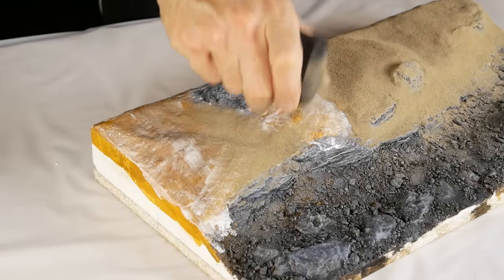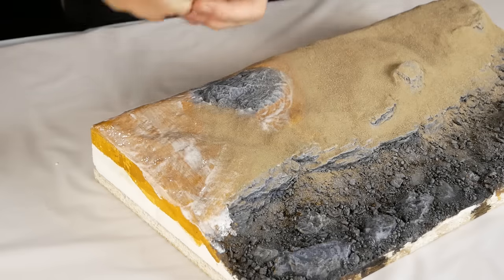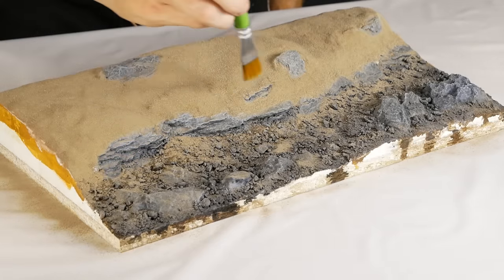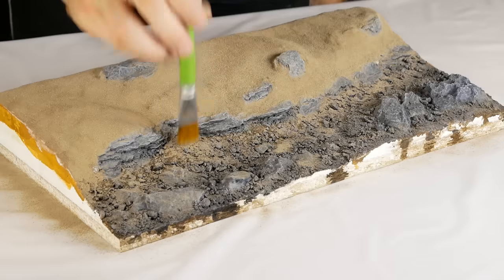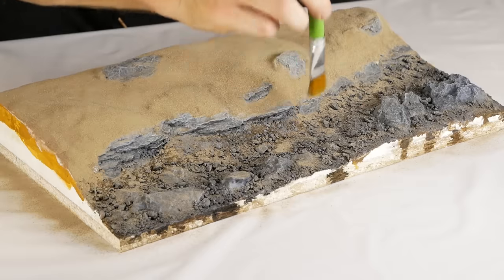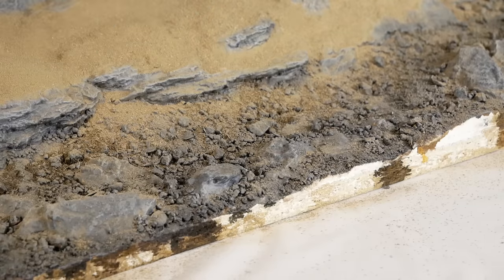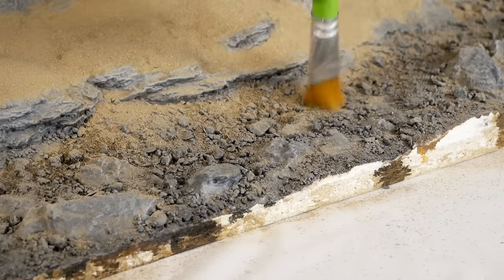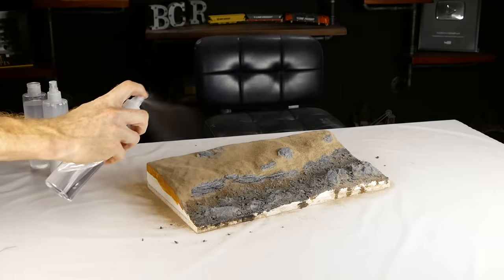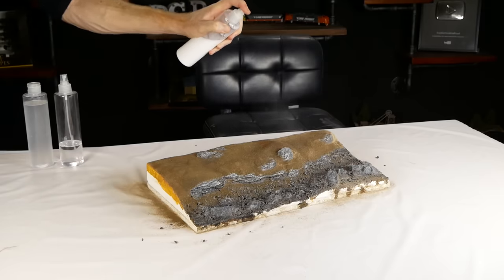I make sure to allow some of the dirt texturing to extend over the riverbank towards the middle of the river as it gradually fades into the rocky surface of the riverbed — this helps create a nice transition from the bank down to the bottom. Excess dirt is dusted away from the top of the rocks and gently teased to blend between the rocks down the bank. Extra dirt can be added as desired until we get a nice natural transition, and just like the riverbed, everything gets sealed with isopropyl alcohol followed by the scenic glue mixture.